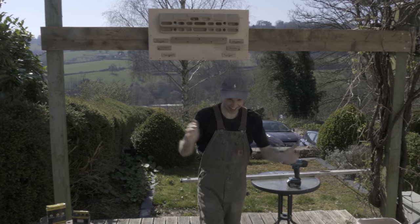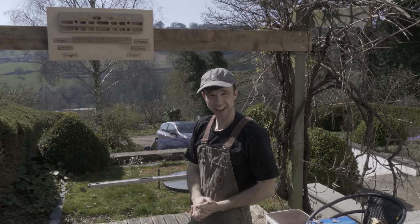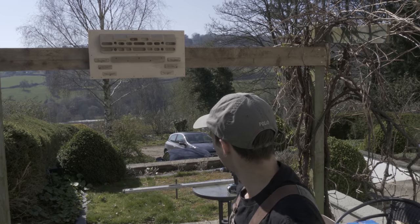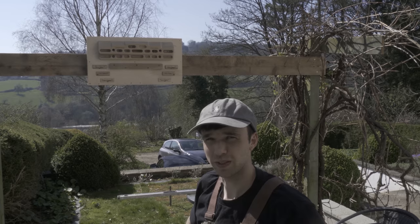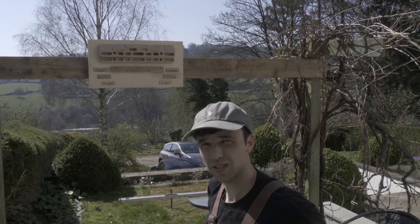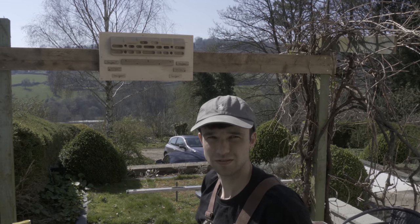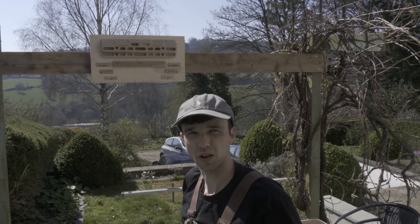Oh my god - it worked! It worked. Does it feel secure? Yeah, I'm chuffed with that. Well good. That's the board. Do not try this at home. There's no instructions or how-to on this because I've got no idea. I just thought I'd film us going through the process of making your own homemade hangboard. If you guys have made one at home, just tag us on Instagram. I want to see your home training setup during the lockdown.